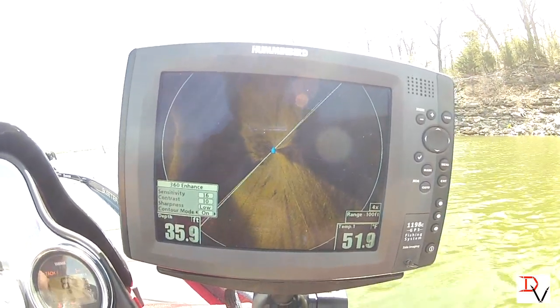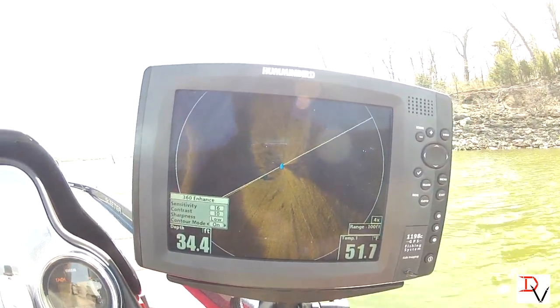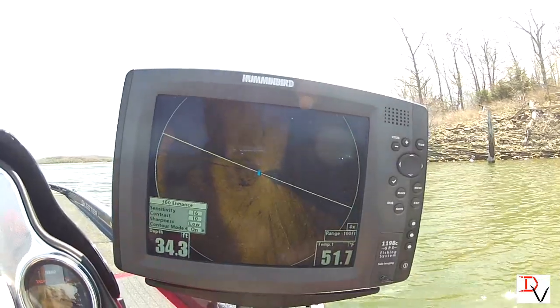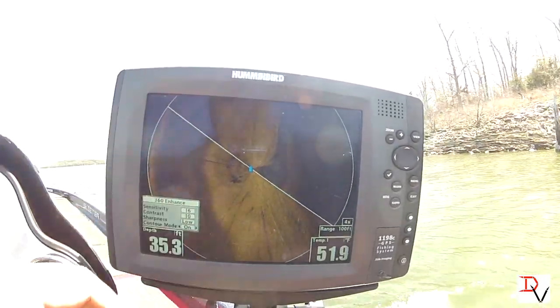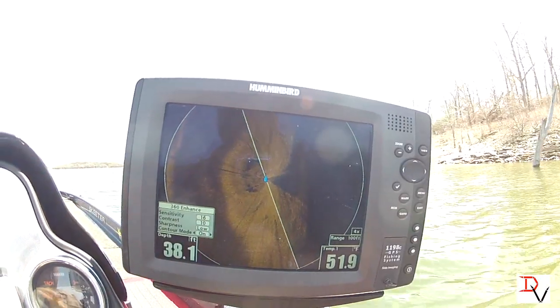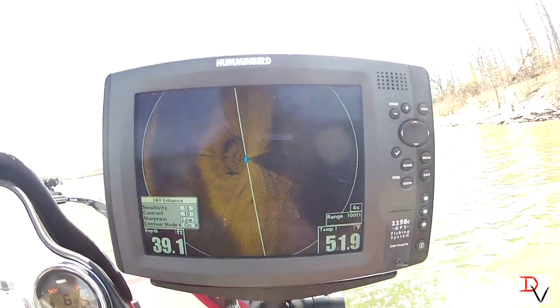You can see now that you're seeing everything underneath the bottom. See the creek channel — you can see the bluff, you've got this bluff over here. This is where our creek channel is, with a couple little drop ledges there.